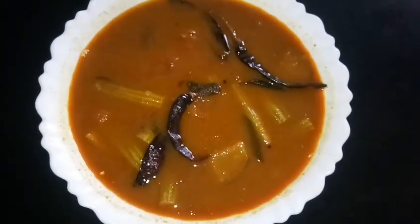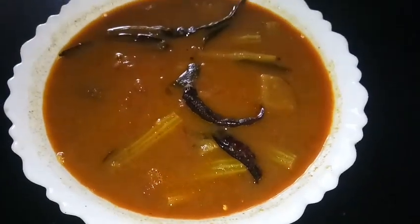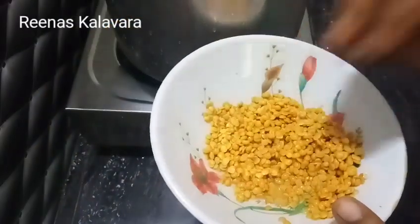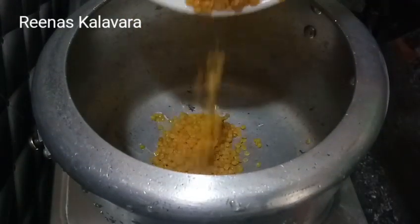I am coming here with a different dish. I am coming here with a few ingredients. You will try it — I will try it with a dish. I am having a dish, and I am using a dish in the dish.